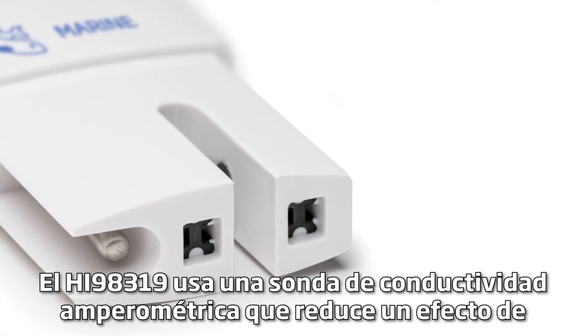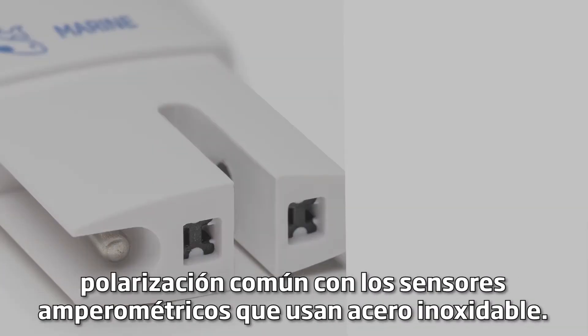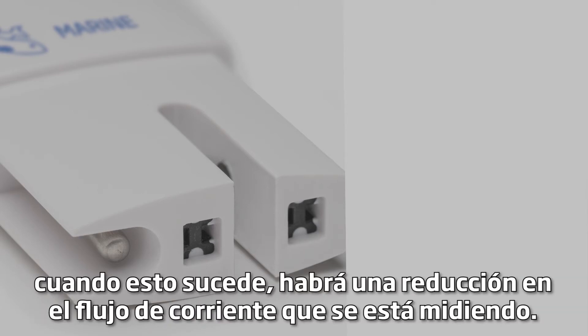The HI-98319 uses an inparametric conductivity probe, which reduces the polarization effect common with inparametric sensors that use stainless steel. Polarization causes a charged ion buildup on the surface of the electrode, which results in a reduction in the current flow being measured.